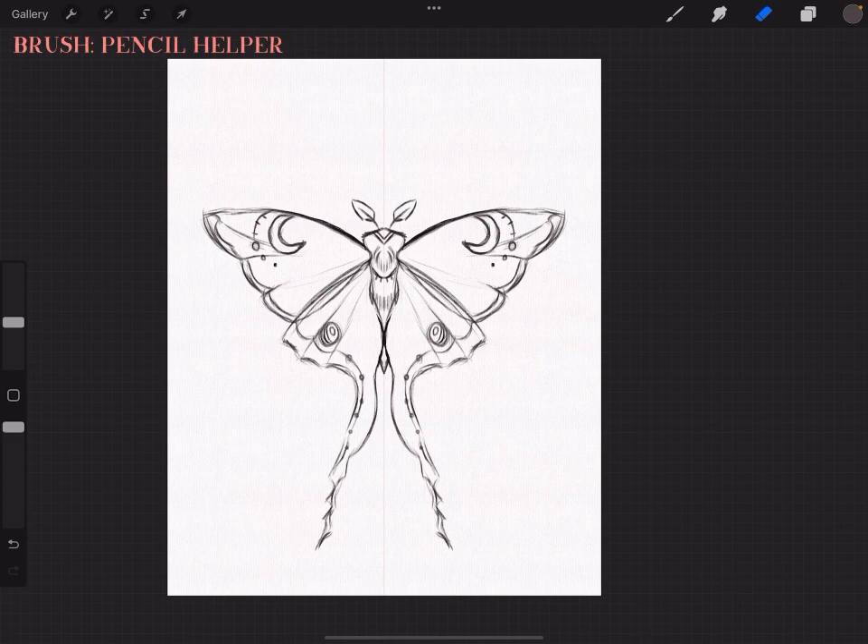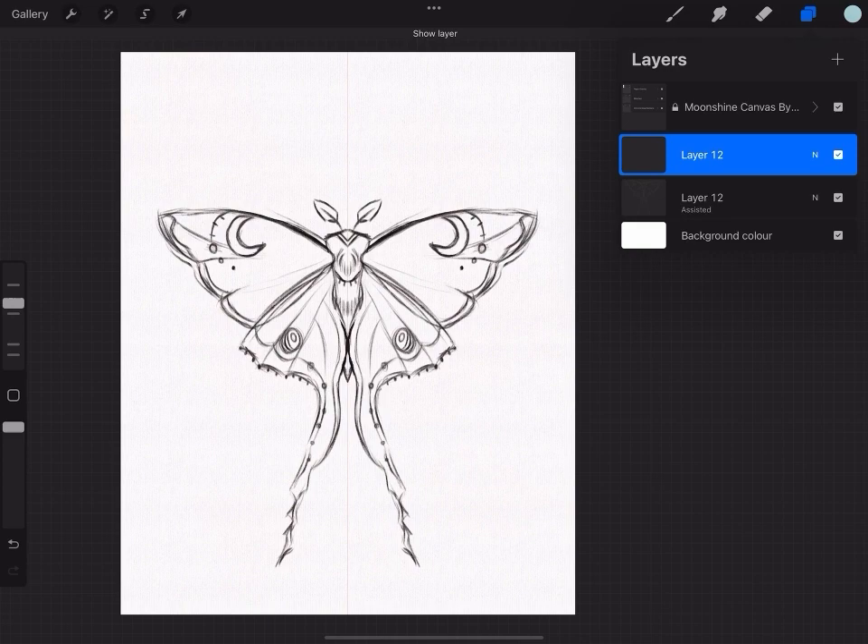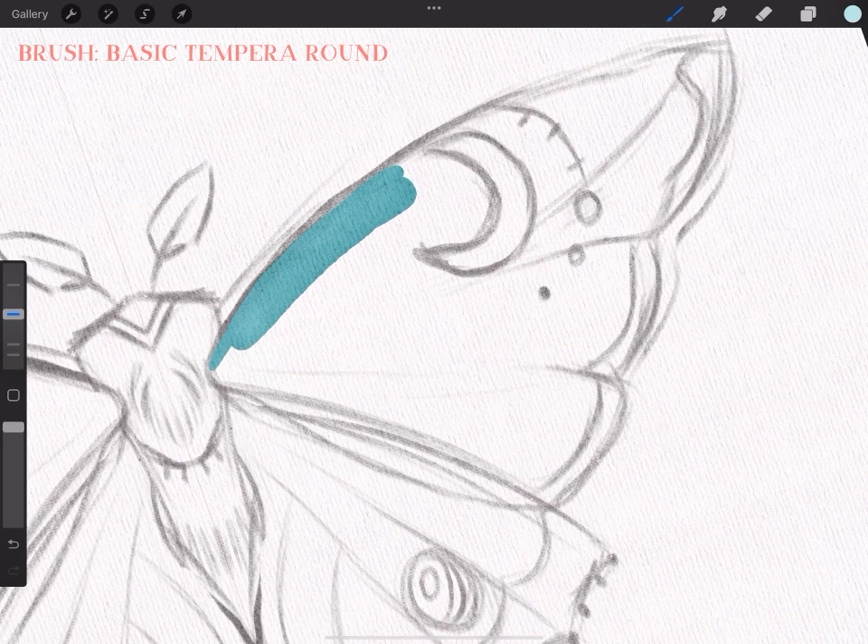What I didn't mention in the beginning is that I'm using the sketching brush for this, which is found under accenting — obviously you have to use the brushes that are in the set. Once I was happy with the sketch, I made another layer, turned off the assistance, and turned down the opacity of the original sketch.